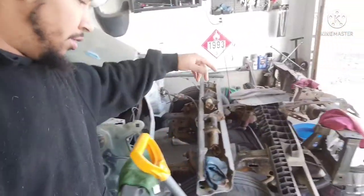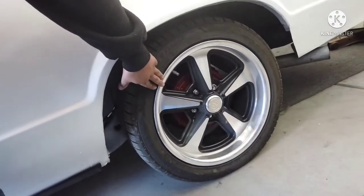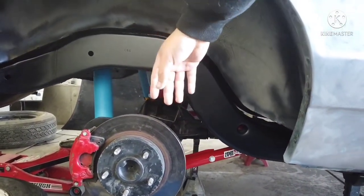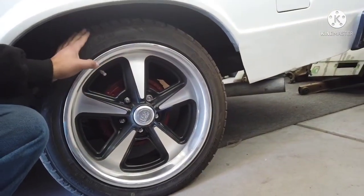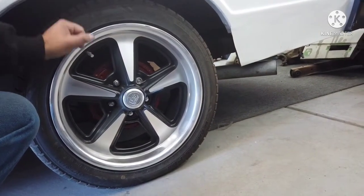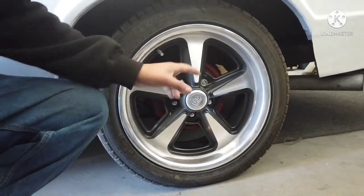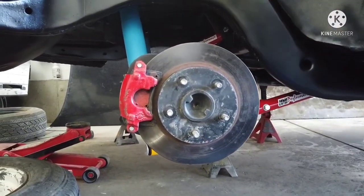Once I get those off, I'll probably take these front ones off the Monique and throw them on the rear of the Elco. Once these wheels are on the Monique I'll be able to set it down and then double check to see how much room I have in there for the backspacing. The wheels I'm looking at — I believe these are 17 by 8. The ones I'm looking at are 20 by 8 and a half with 5 inch backspacing. These are 4 and a half, so if there's plenty of room left on these when I throw them on the Monique, I might be able to go with the 20s.